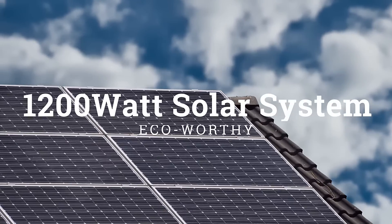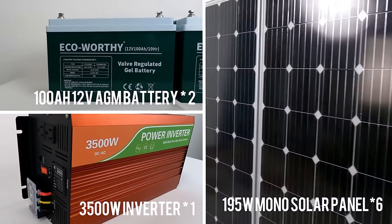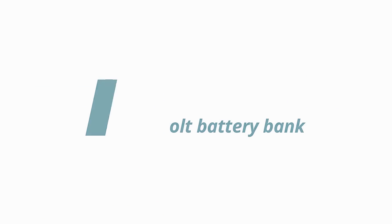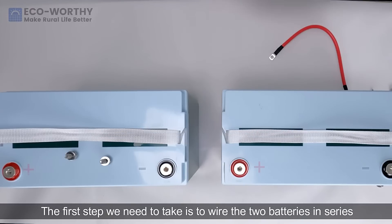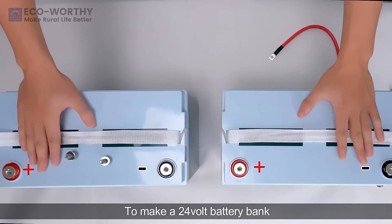Today we introduce you how to install an ECO-Worthy 1200W solar panel system. The first step we need to take is to wire the two batteries in series to make a 24V battery bank.